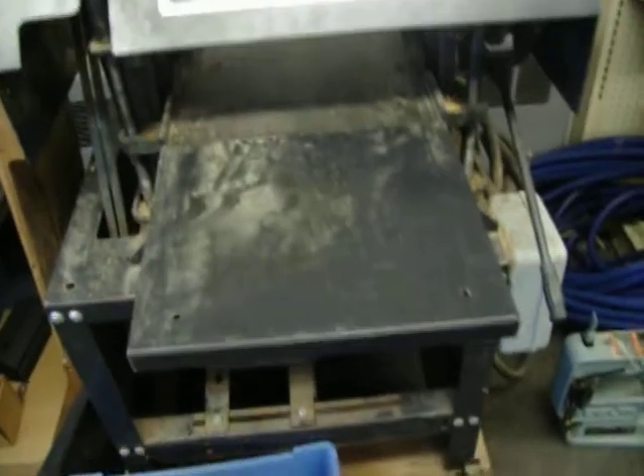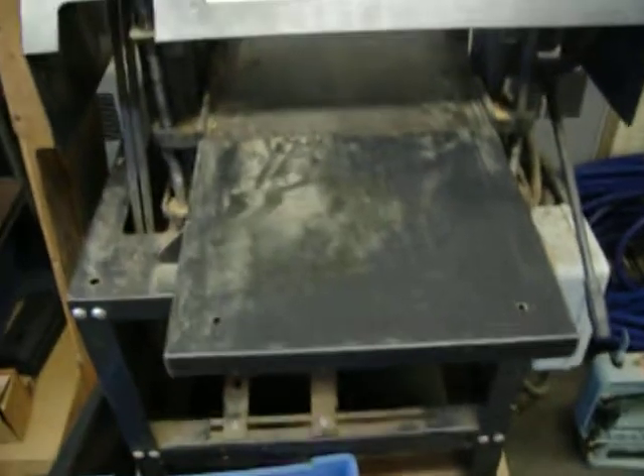Delta scroll saw, $45. Craftsman 5 horsepower planer, great condition, $250.